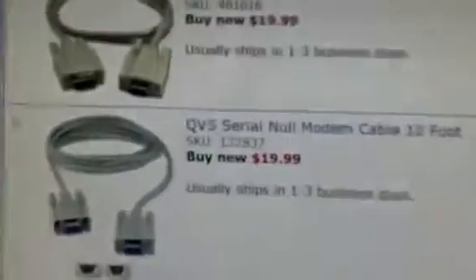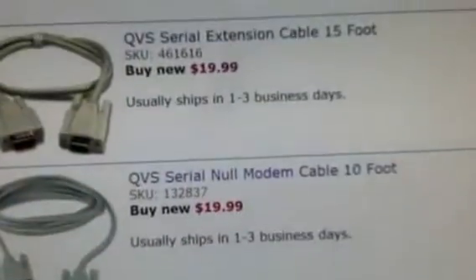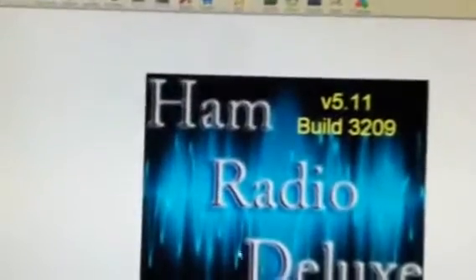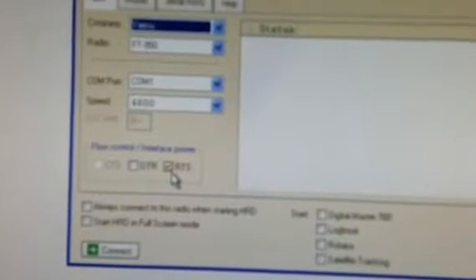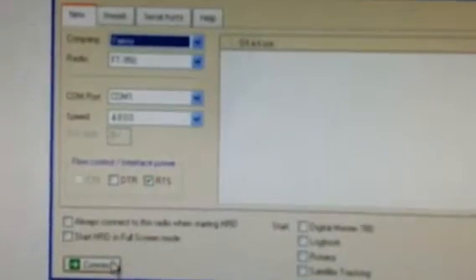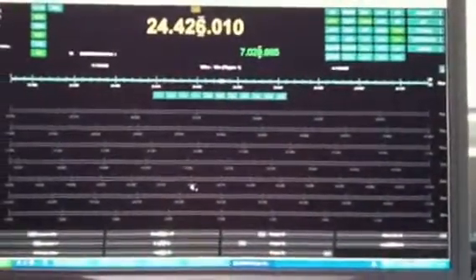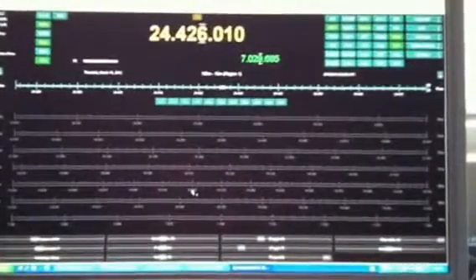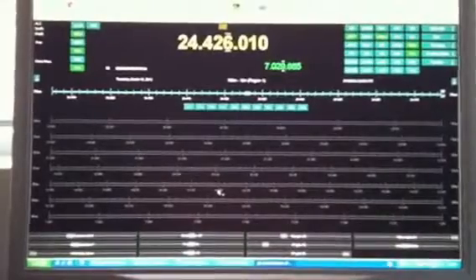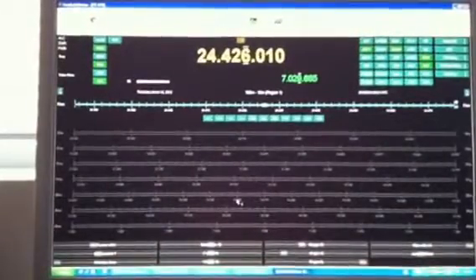When you set up HRD software, it's really simple. Boot up HRD, go to 'New.' In that menu, always make sure RTS is enabled — if you turn it off in the radio, it's got to be off in HRD too. Set the speed to 4,800 and COM1 as your serial port. Once those are all lined up, hit Connect, and bang — it's up and running instantly. If it stalls or putters at all, 99% of these issues are usually operator error. In my case, the null modem cable was the culprit; buying the correct straight-through cable, boom — worked like a charm.